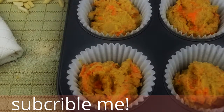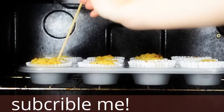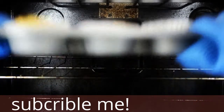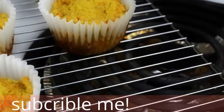Using a spoon, divide your batter between muffin cups. We'll bake our muffins for 20 to 25 minutes until they become golden. After 25 minutes, poke a muffin with a toothpick to check if it's ready — if it comes out clean, we can take out our muffins.